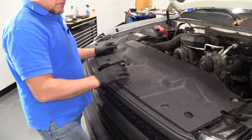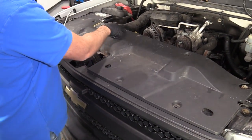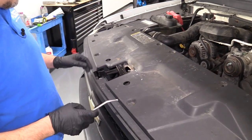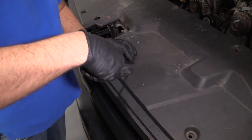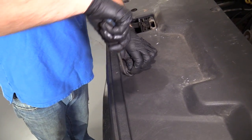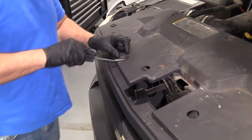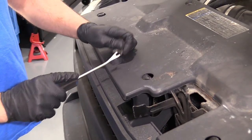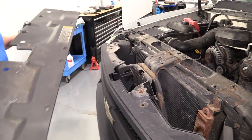We're going to pull this cover off. We want to pull these clips out — there should be eight of them, but this vehicle only has two clips, so I'm going to pull these out. Just use a trim tool, pry up on the center part, and pull this up just like that. I'm going to pull this cover up and put it aside.